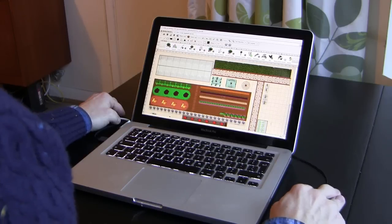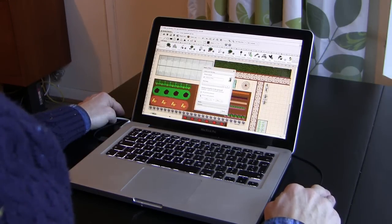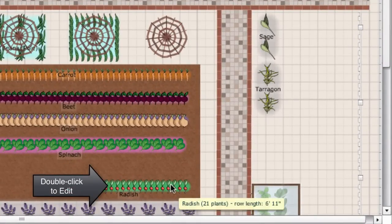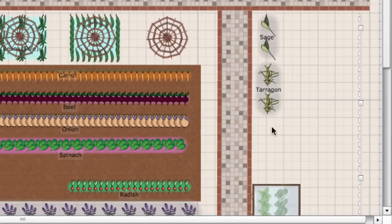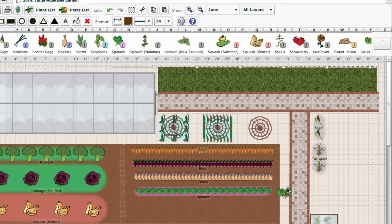The garden planner has several other powerful features which make it easy to get more from your garden. For example, you can organise which crops will follow on from others using the succession planting feature. The dates that each plant will actually be in your garden can be set easily. These radishes, for example, will be in the ground from March to May. When I view my garden for June, after the radishes have been harvested, I can see that I have room to grow something else, so I'm going to pop in some Swiss chard, which will be in the ground until next spring.